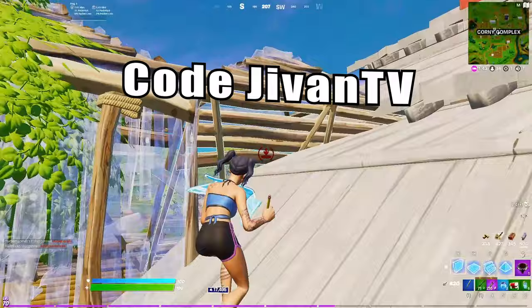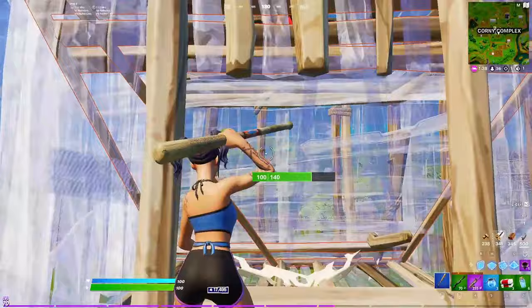Before we hop into it, please consider using code JAVINTV in the Fortnite item shop, it helps me out a ton. But without further ado, let's get into this video.